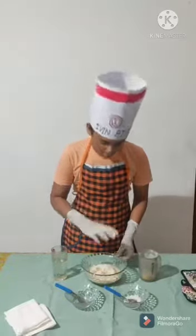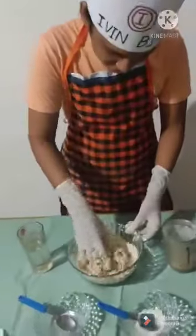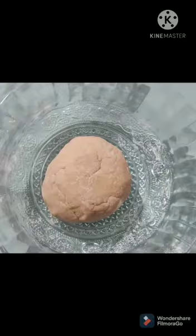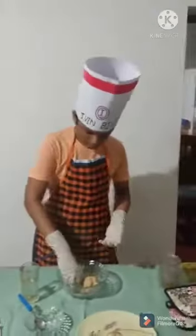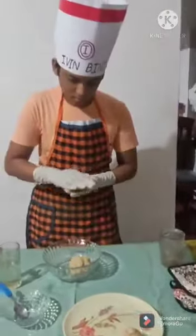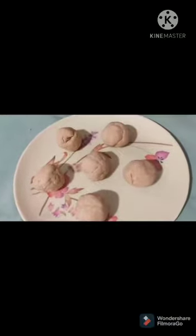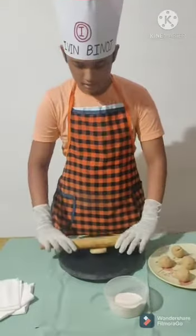Now we are going to mix. Now draw a little bit of bread. Divide the dough into small portions. You are ready to mix — the dough is filled with the dough.